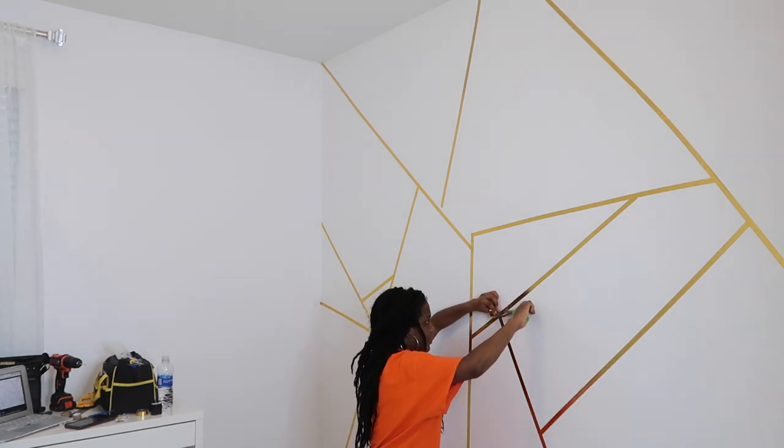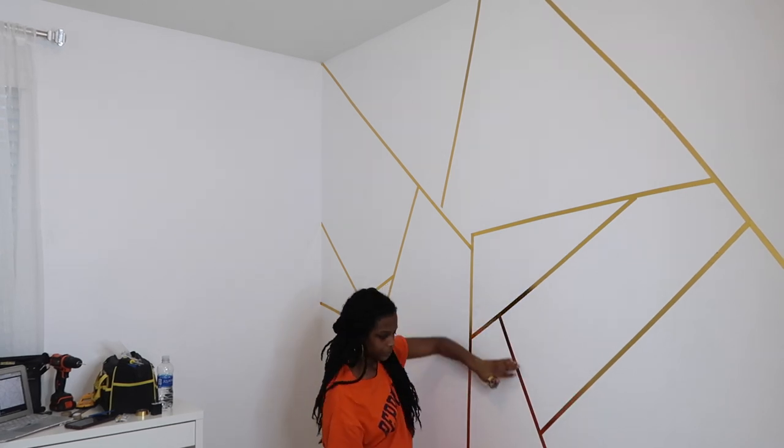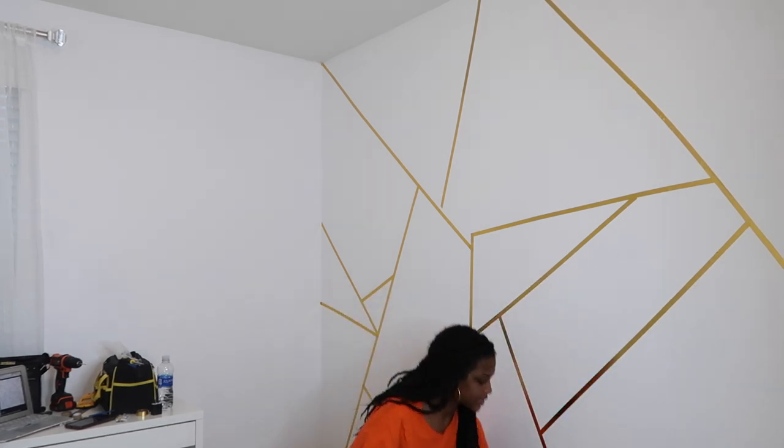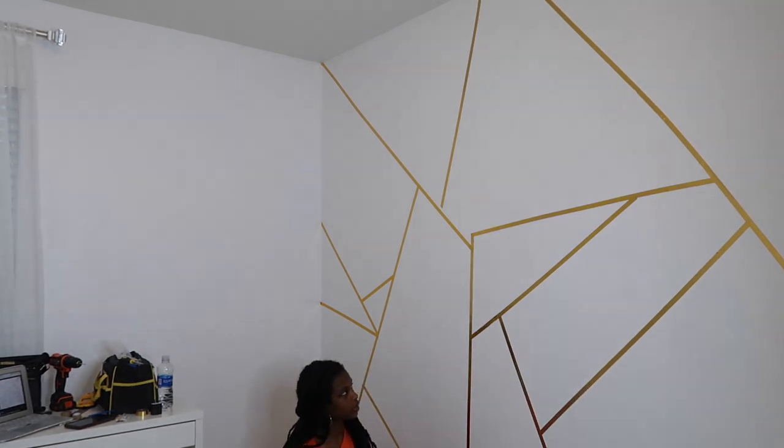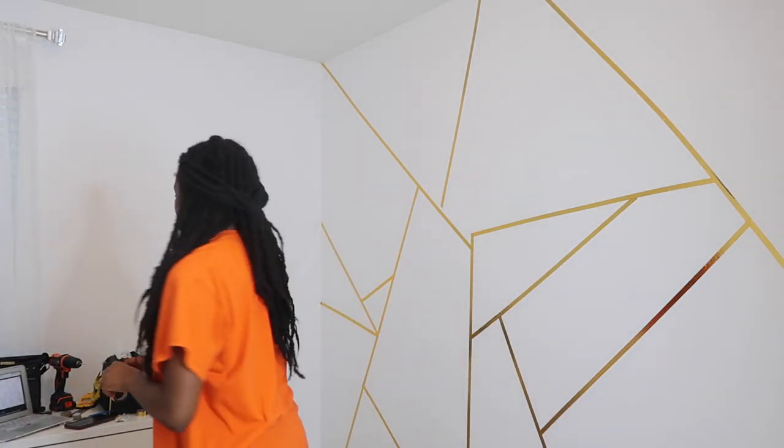Alexis is my motivator. She really wanted to do this, actually. I was thinking either stripes or this geometric, and she said she wanted to do it and that it was going to look good. And it is turning out pretty.